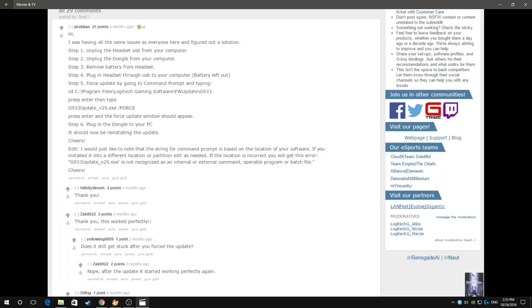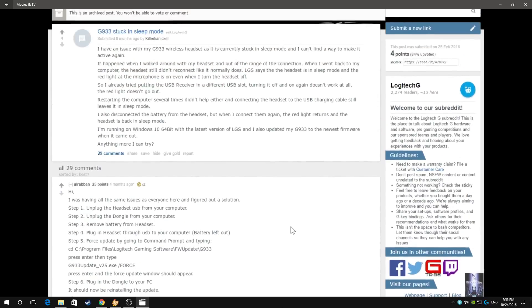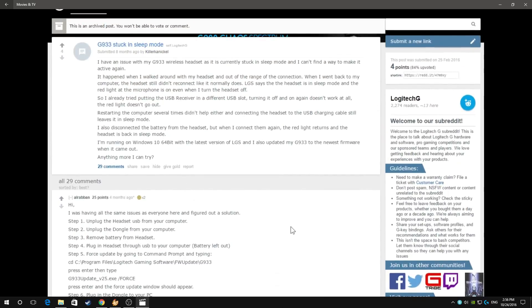Follow these suggestions and sure enough everything should be working nice and good. I will be sure to leave a link in the description below on how to find this post for those of you who wish to simply copy and paste the line, because I know you can't copy and paste from a video. That's it for this video — I hope it was helpful. Take care and have a lovely day.